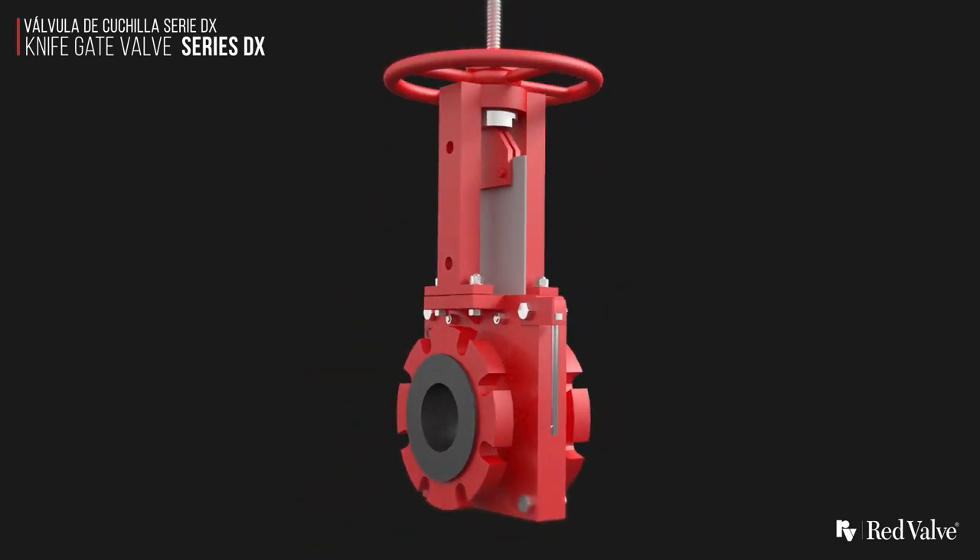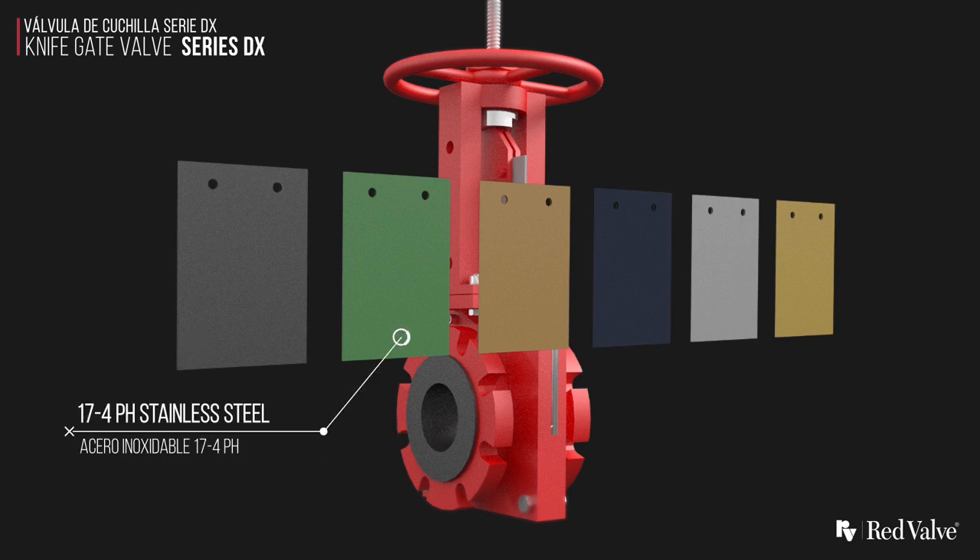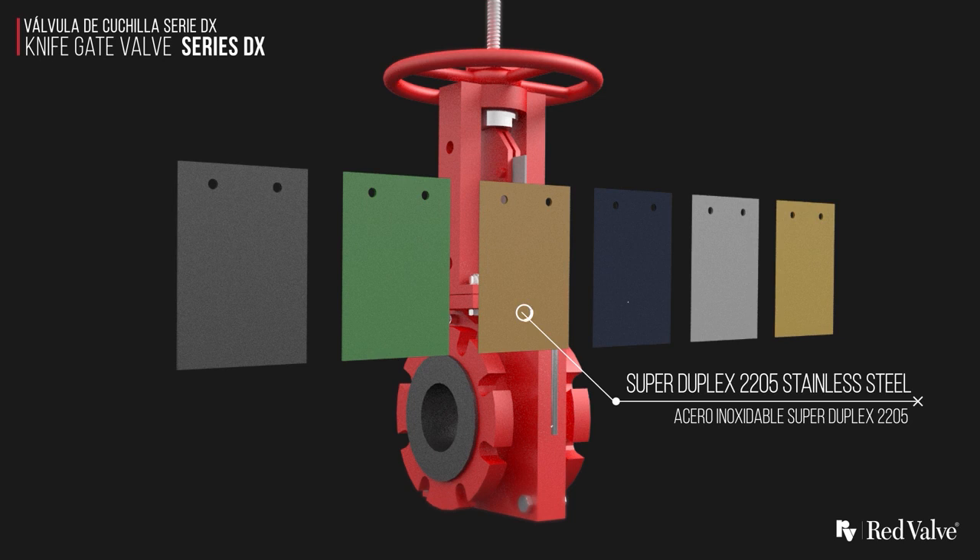Numerous gate material options are available to handle your specific material requirements, from various stainless steels to Hastelloy to titanium.